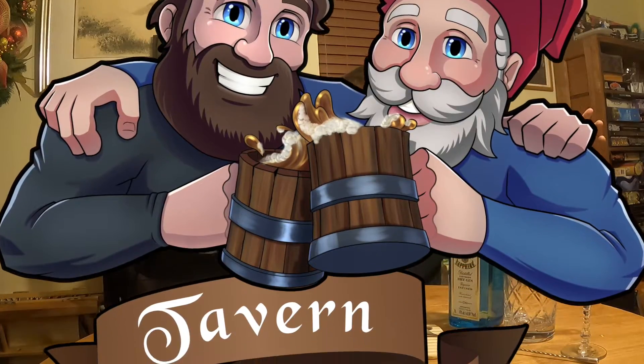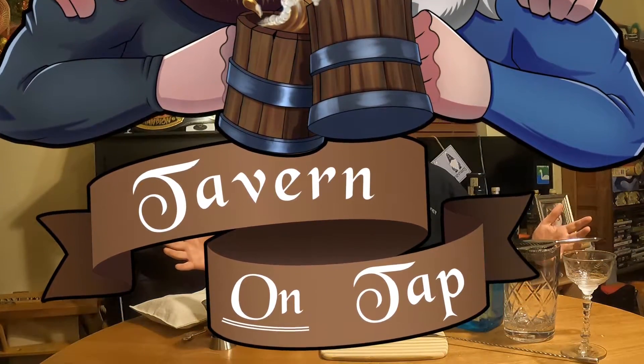So anyway, I'm changing the name and we're going to call it the Eli-tini. We're going to give a huge shoutout to my buddy Eli — you can check out Tavern on Tap, we do a show together. He really hates gin and he hates the flavor of grapefruit, so I named this drink after him. He'll have to drink gin and grapefruit with me.